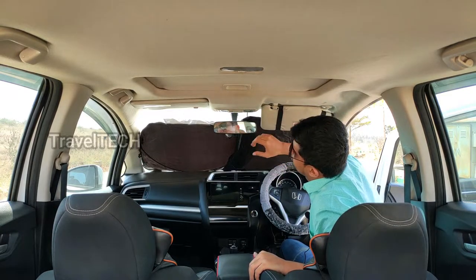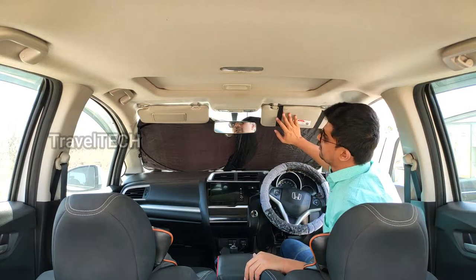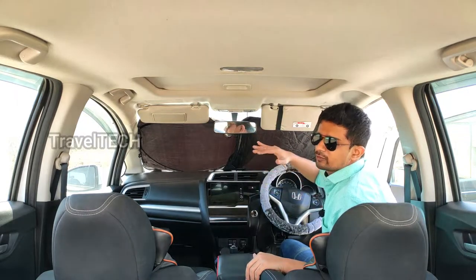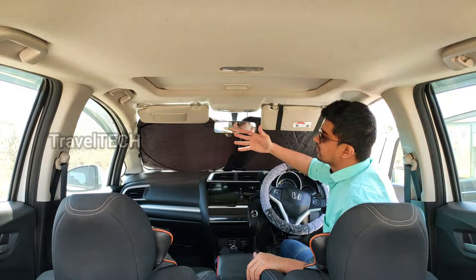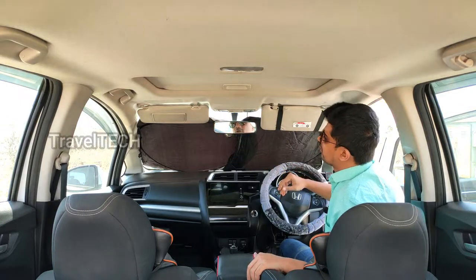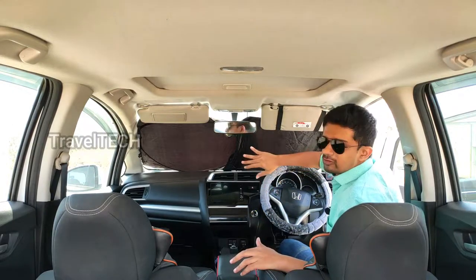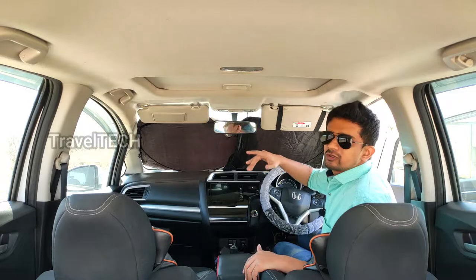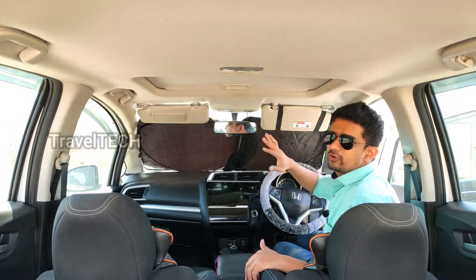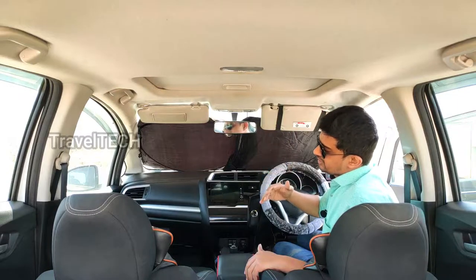You can also use your sun visor to help support the sunshade in place — that's optional. It does not actually need the sun visor for support, but you can use it if you want proper support. As you can see, it's a very flexible and compact sunshade. Once installed, it covers the entire windshield area and all the sunlight coming through the front is blocked and reflected outside, so there's no heat or UV radiation entering the car.